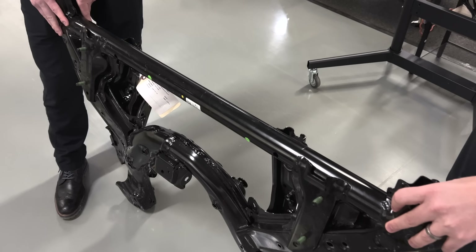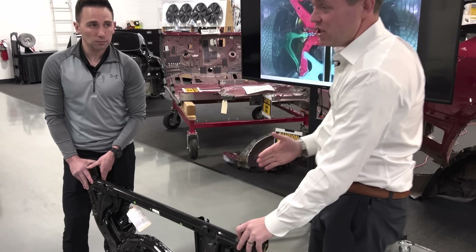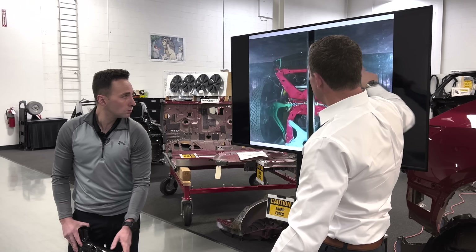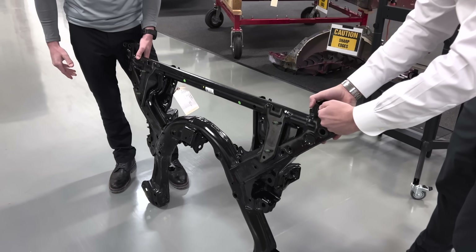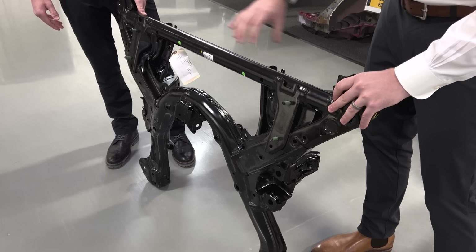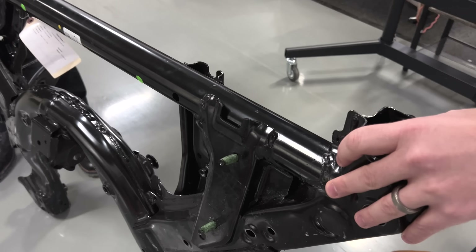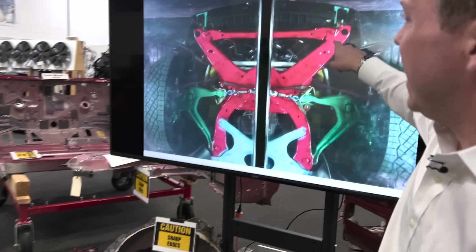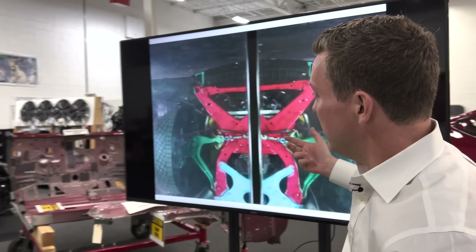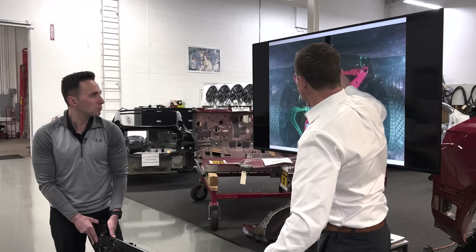The front bar is very important for SORB. SORB is small overlap rigid barrier — it's a test where you're engaging 25% of the vehicle. The subframe on the Cybertruck is very wide; it's relatively wide on the Model 3 and the Model Y, but the bar that comes across is a solid tube and needs to be very strong. This one is welded in at multiple different places, but what we notice here is this cross member is secured with threaded fasteners. The reason why this is most likely done is because it's a different material — potentially very high strength steel where dissimilar metals are hard to weld together.